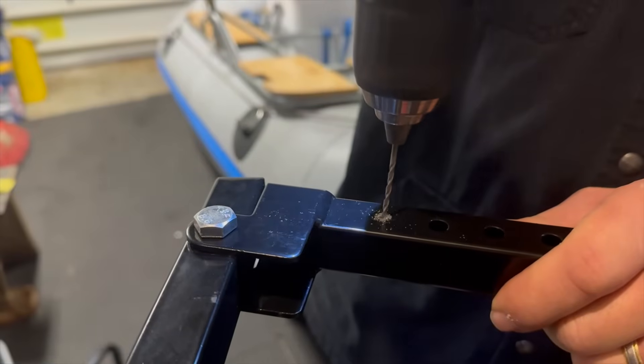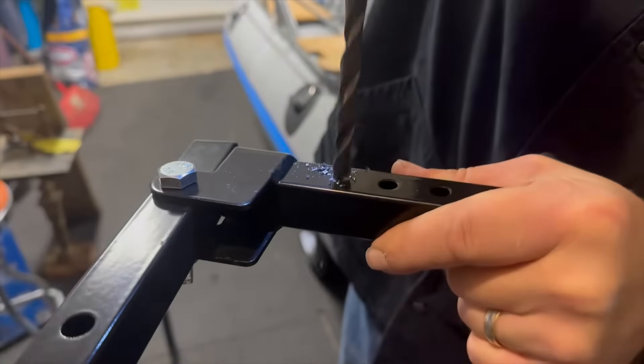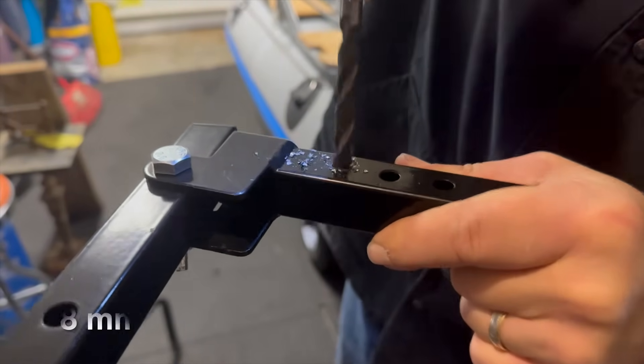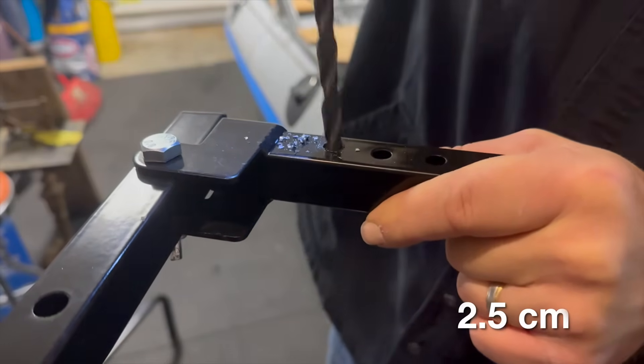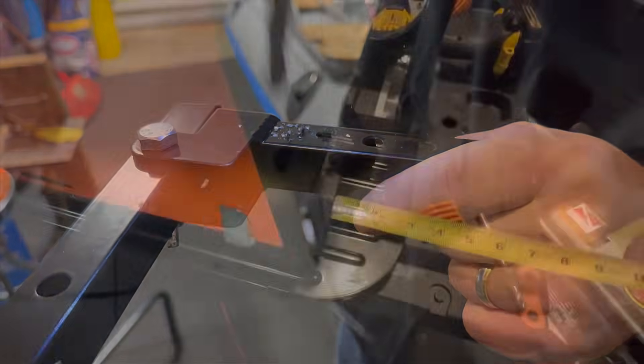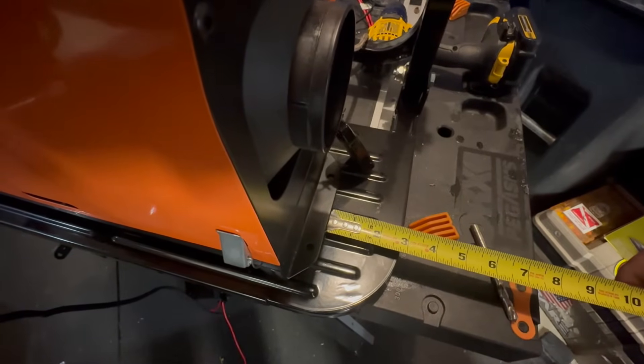One of the first things I noticed was that these tire steppers are not designed for a narrow trailer tire. That is an easy solution - you just need to drill a 5/16-inch hole one inch closer than the narrowest setting, and don't forget to start with a pilot hole to make that hole true.